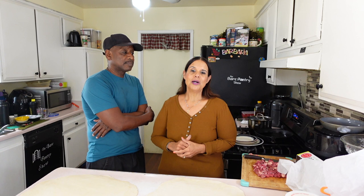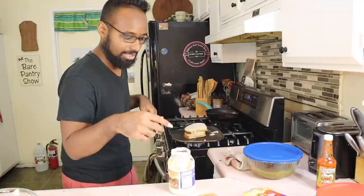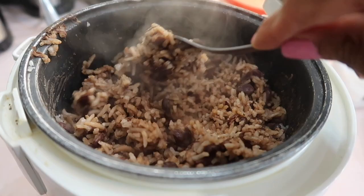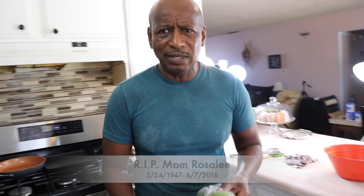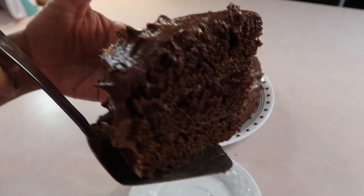That's the stuff they say goes into these pasties. Today we're going to be trying to make for the first time Cornish pasties. You're watching the Bear Pantry Show. If you want to learn how to cook in simple steps and have your dishes come out great the first time, then you're in the right place. Learn to make restaurant-style meals, comfort foods, and authentic Belizean dishes from basic ingredients.